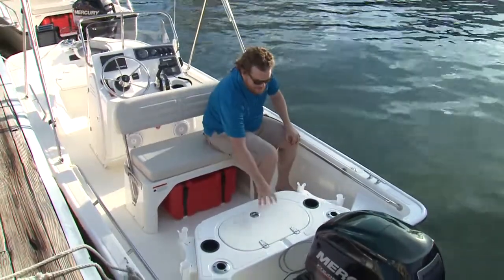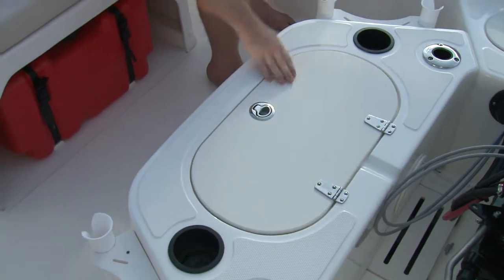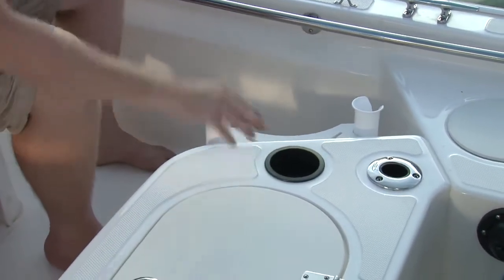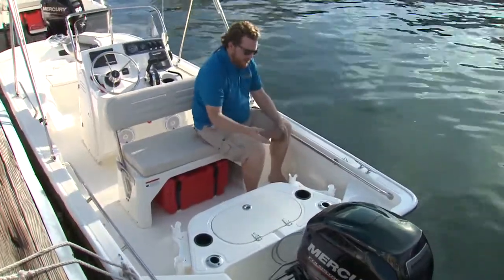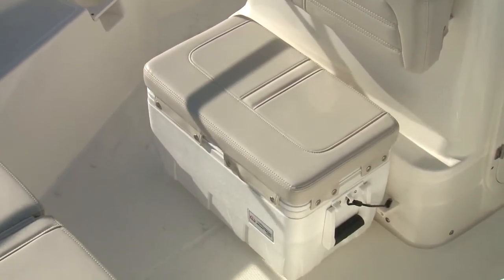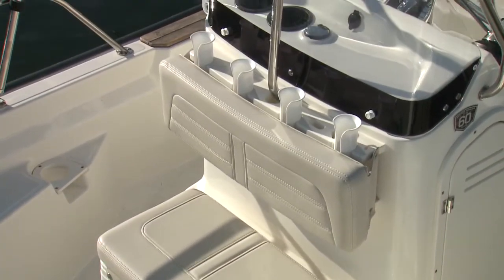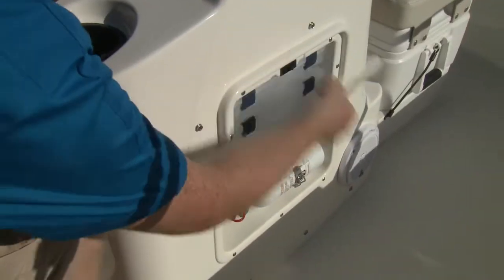A little bit easier to fill up. Speaking of 12 gallons, the livewell is the same as the previous model, but what's new — on either side you have the option for rod holders, and also really clever, you've got the cutout here so if you have a bait bucket or anything like that, it'll nest in nice and snug, and when it's not there, plenty of room to walk around. If you get the livewell, you're surely going to be getting the fishing package, which includes a cooler with cushion seat and backrest, console-mounted rod holders, and tackle drawers built into the console.